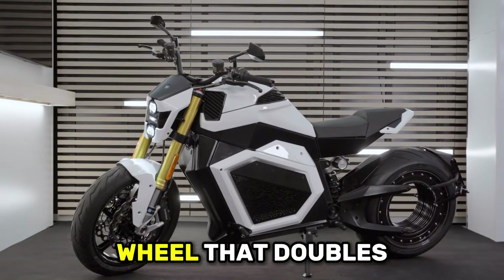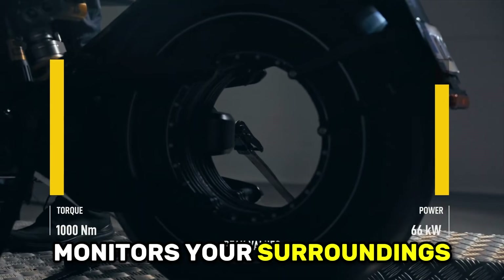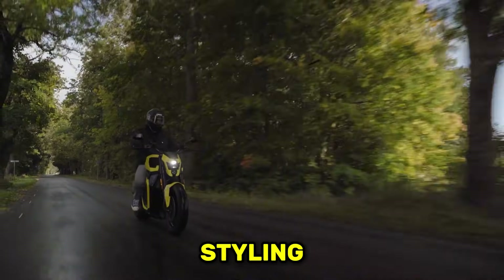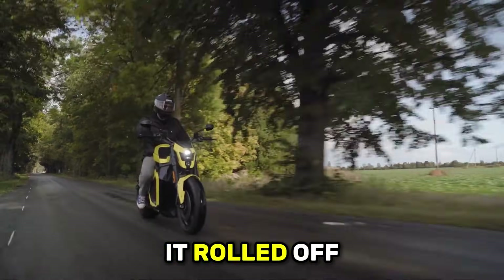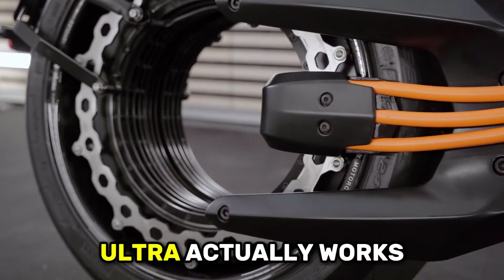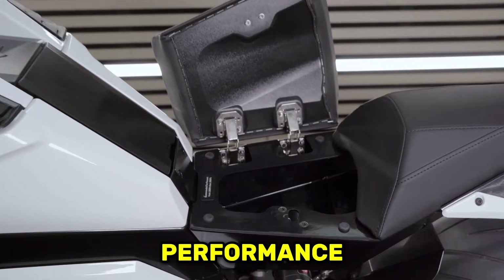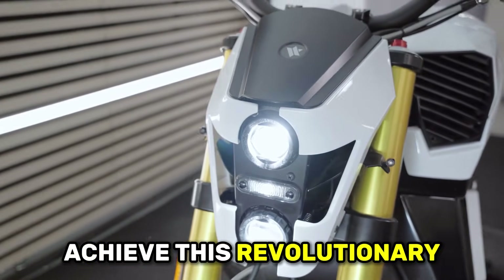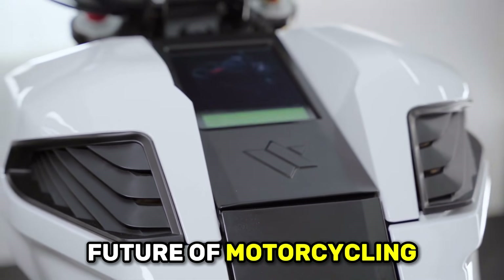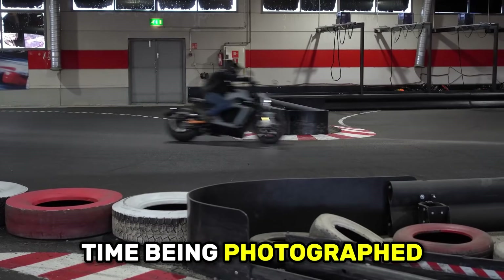A hubless rear wheel that doubles as the motor. Artificial intelligence integration that actively monitors your surroundings. Over-the-air software updates that improve performance over time. And styling so futuristic it looks like it rolled off the set of a science fiction movie. Today we're diving deep into how the Verge TS Ultra actually works, whether that insane torque figure translates to real-world performance, what compromises were made to achieve this revolutionary design, and whether $45,000 buys you the future of motorcycling or just an expensive conversation piece.